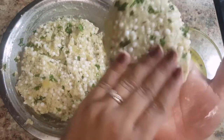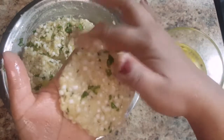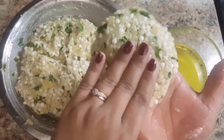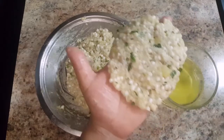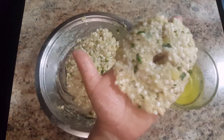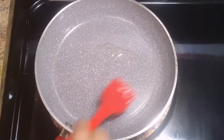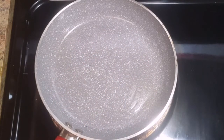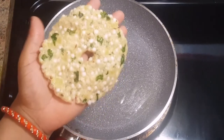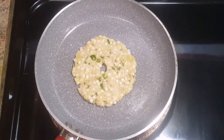Spread the sabudana thali peat as thin as possible. Now we will make a hole in the middle so that it absorbs ghee well and cooks fast. Heat a nonstick pan and grease it with some ghee. Now carefully put the prepared thali peat in the pan and roast it on medium flame till it gets golden brown in color.